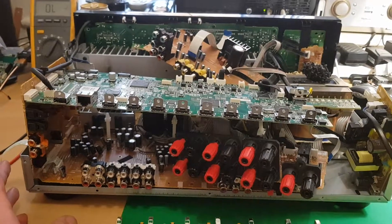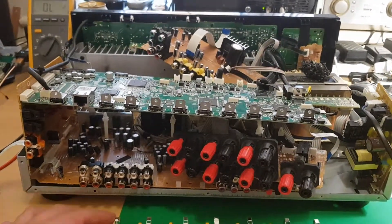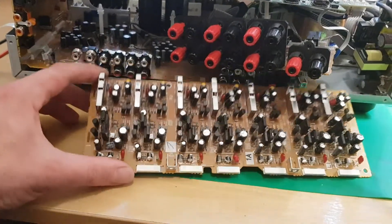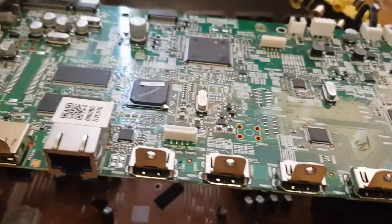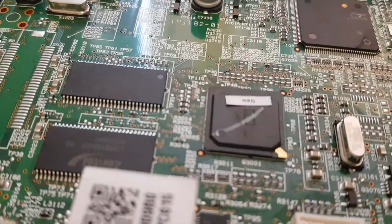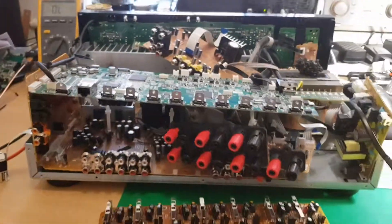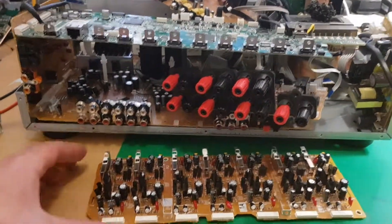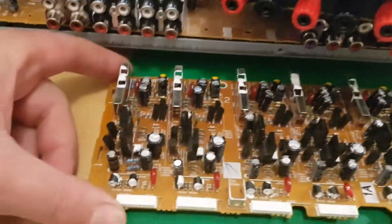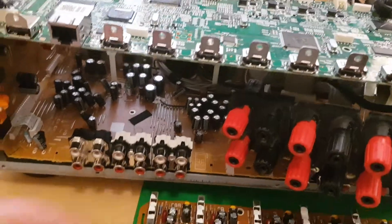I'm going to put it back together and let's see. By the way, the problem with this unit was: when powering on, after a couple of seconds it straight away shuts down — you could not use it at all. It was badly damaged. And also, what I can see with the Onkyo stuff — this IC, you can see it says 'new,' so this was already refurbished by Onkyo. But now the amplifier part was killed. I think a shorted speaker caused it, because a lot of things were burned inside.